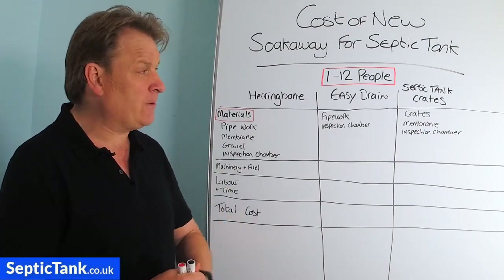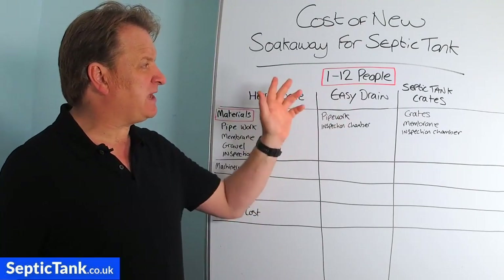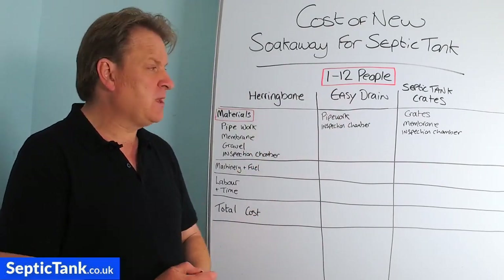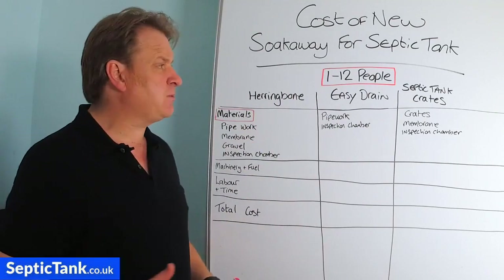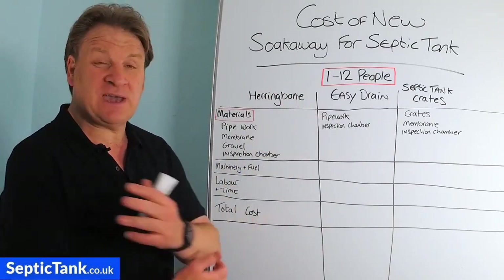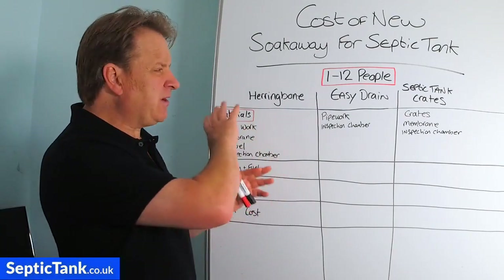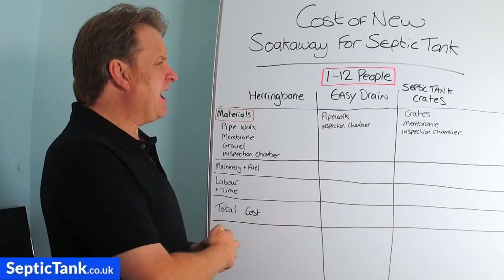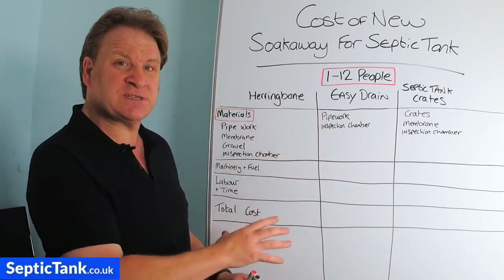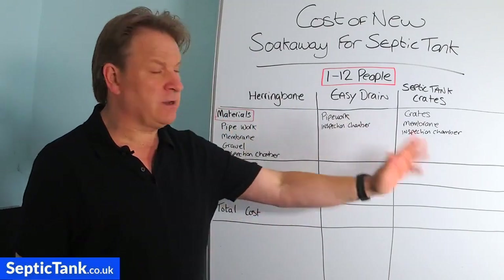Typically the soak aways I'm looking at here will cater for 1 to 12 people, so they're an approximation. If you're catering for 1 to 4 people or maybe 13 to 20 people, you'll get a rough idea of the cost and understand the principle. I've got three columns, each headed with the name of one of the three most popular septic tank soak aways in the UK.